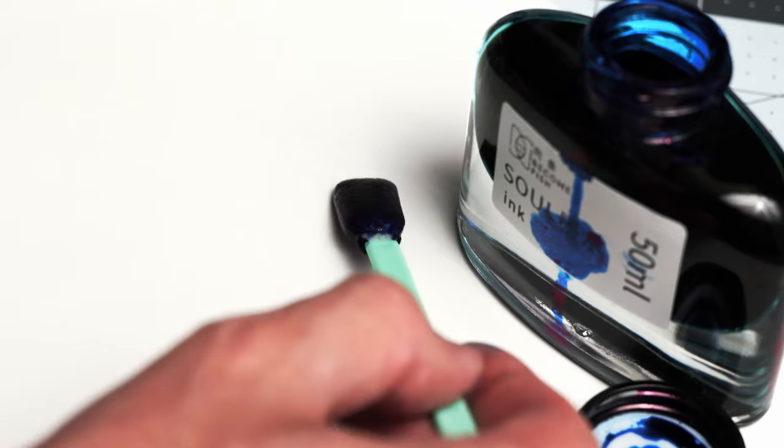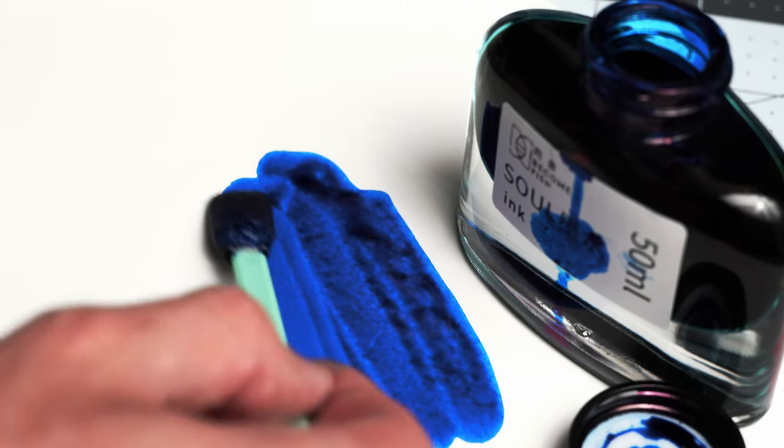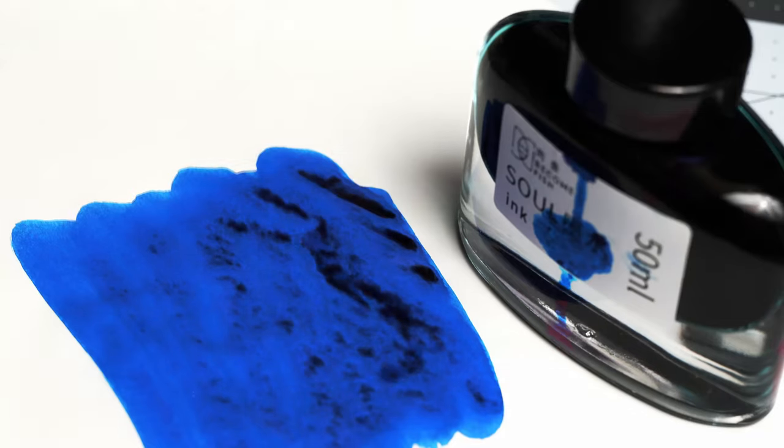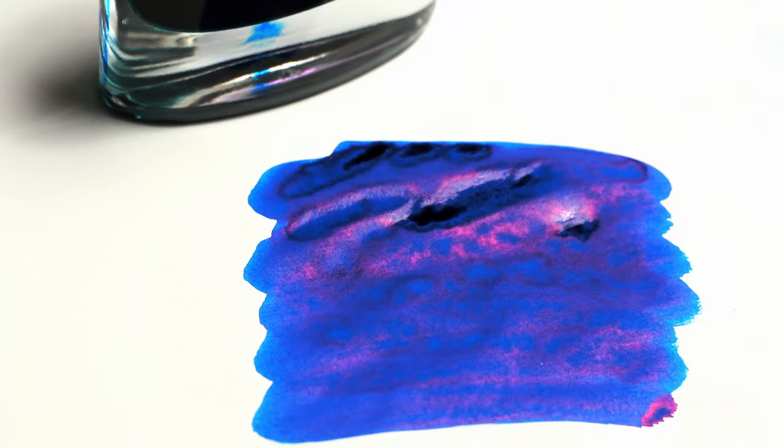But first, the Memory Fish — this one is Sol. As you can see, it's a nice, vibrant blue, and as it dries, the sheen becomes pretty apparent. I'm swabbing all of these inks on Tomoe River 52 GSM paper of the old formula. This looks an awful lot like the Volga River ink that I did a video about a month or two ago.